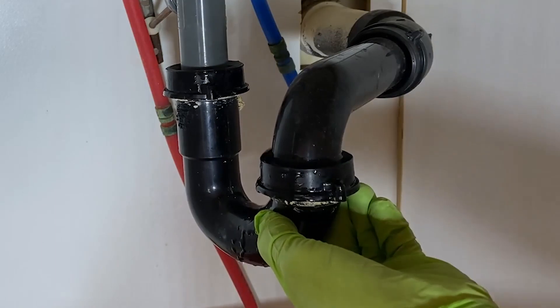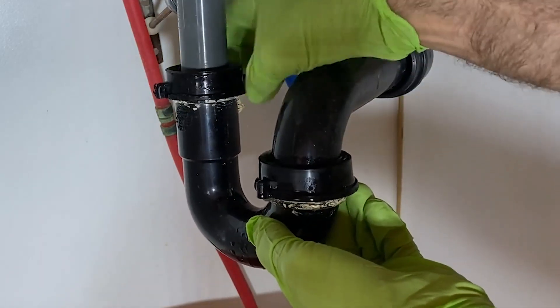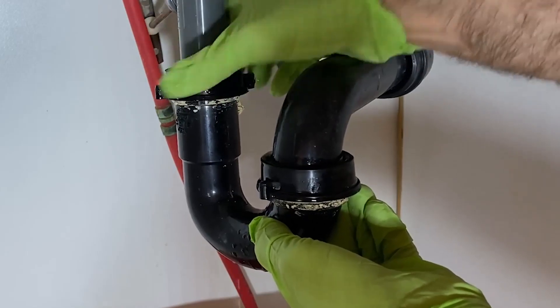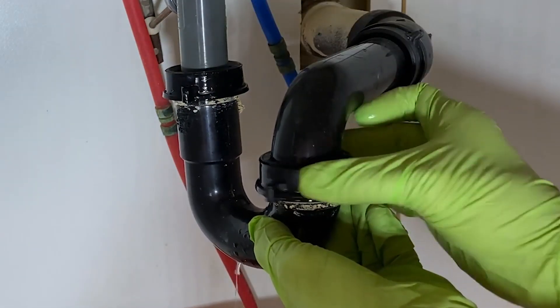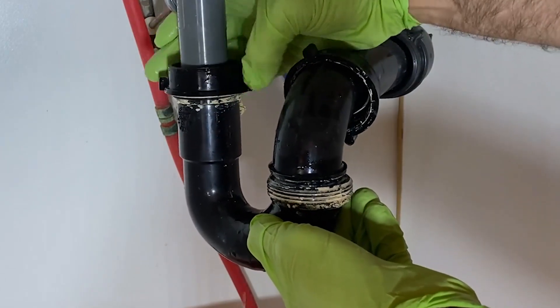This is going to be nasty and smelly in here. But fixing it yourself sure beats paying a plumber or waiting for the repair guy to show up, because it really is so easy.